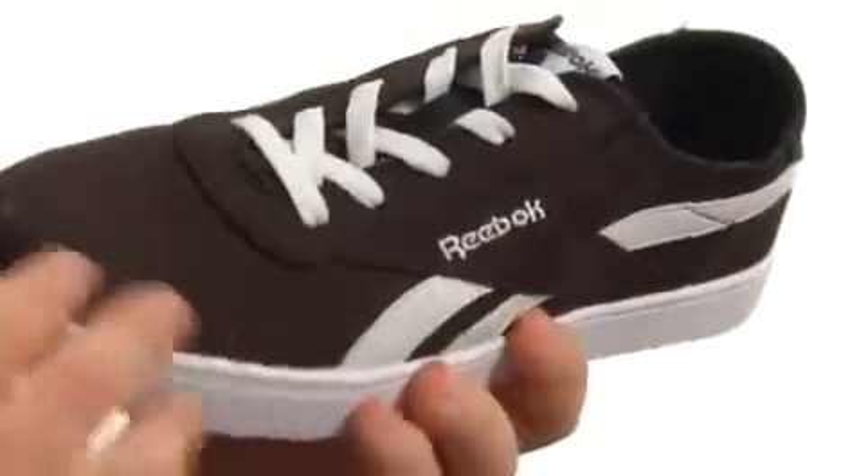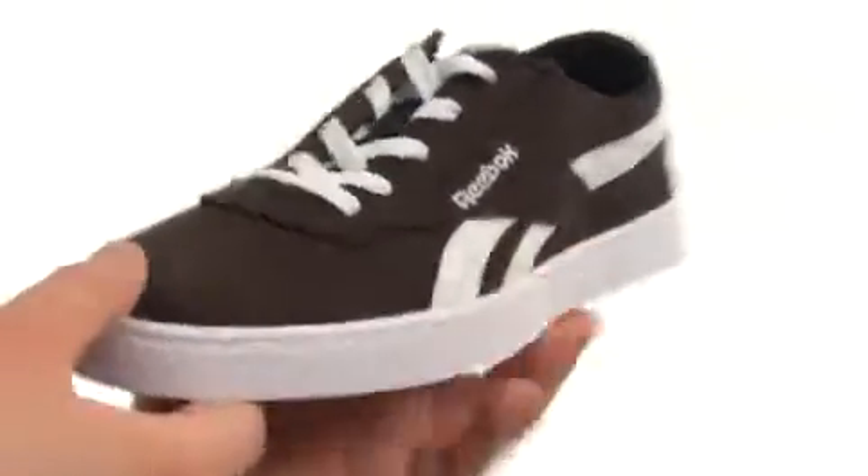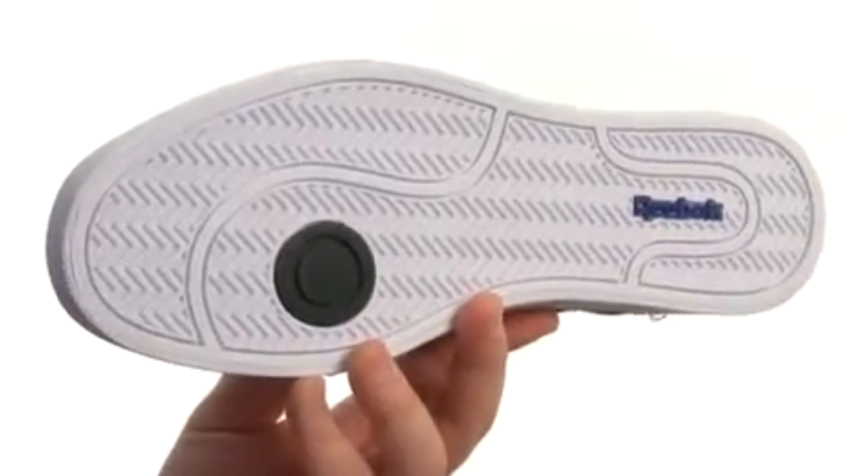This classically styled sneaker is flexible in construction with an upper crafted from this lovely durable canvas with plenty of detailed stitching throughout. A lace-up closure is going to provide a proper fit, and there's a lightly padded footbed for underfoot cushioning and comfort. All of that sits very confidently atop a super sticky high abrasion rubber outsole. For a low top that's high on style, I'll go with these — they're from Reebok.